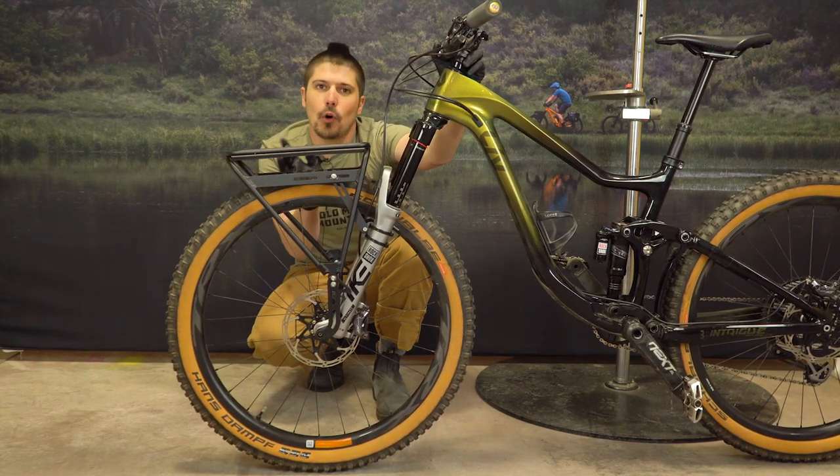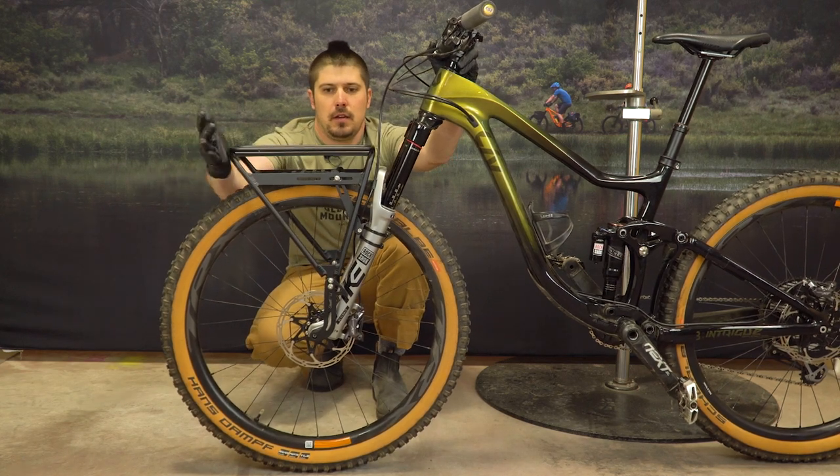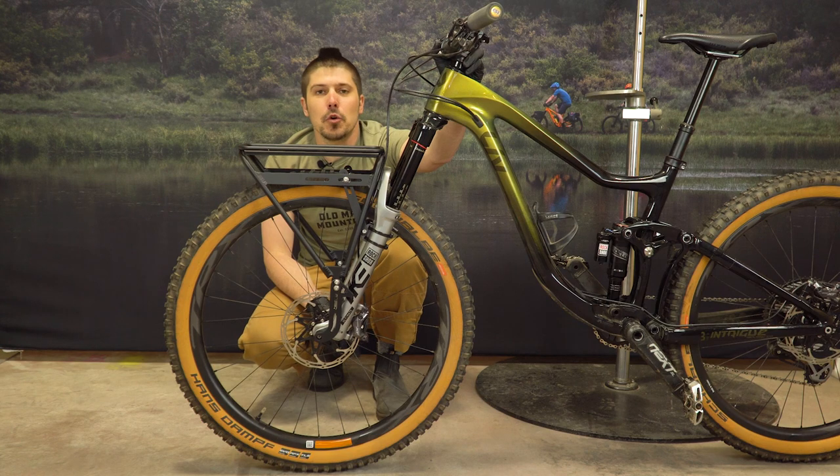With the bike on level ground, we can move the rack forwards or backwards to make sure it's level. Looks good. Now we can do our final hardware check with the bike back in the stand.